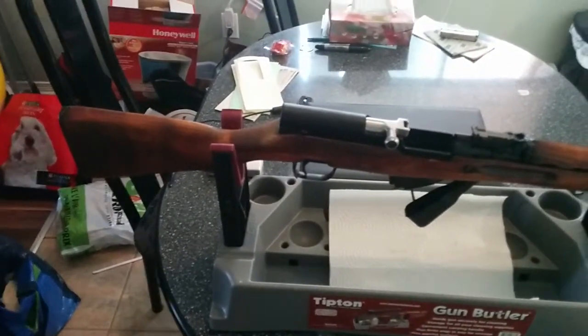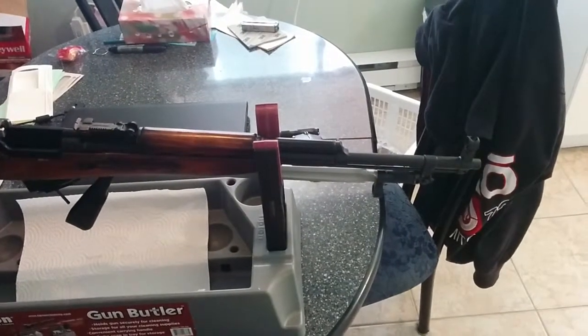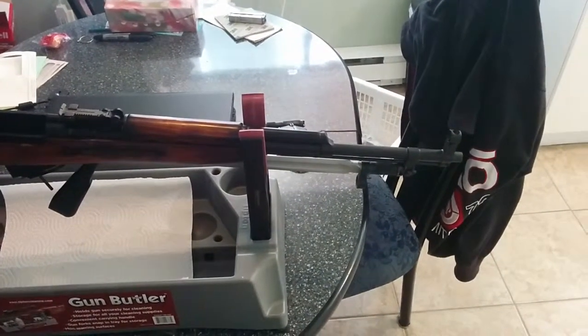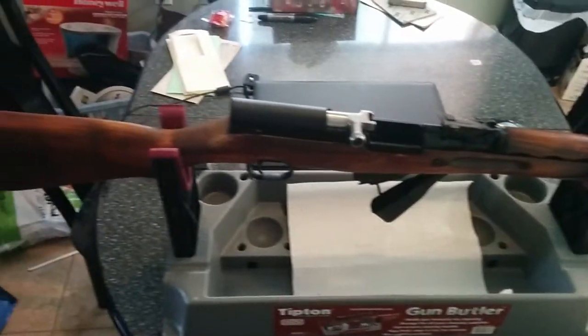I have the joy of living in Canada, right? Everything is more expensive here. Taxes are horrible, shipping is horrible, everything is horrible here. Gun laws are freaking horrible. Anyways.